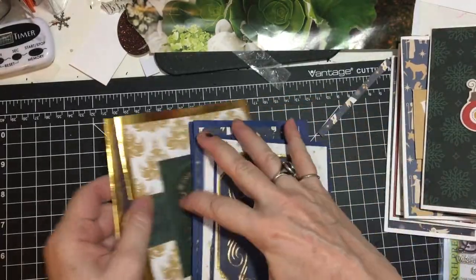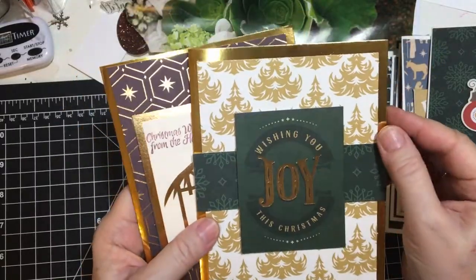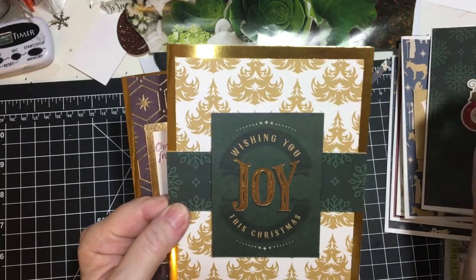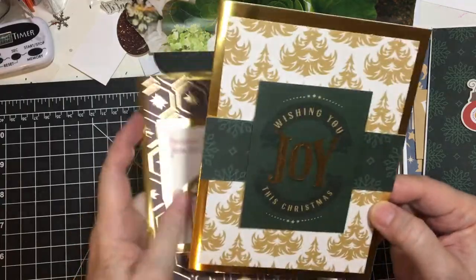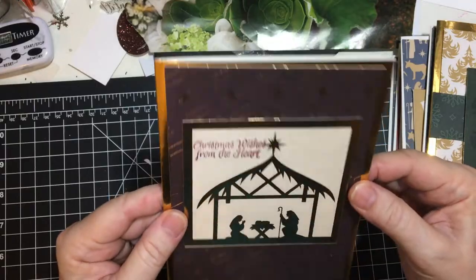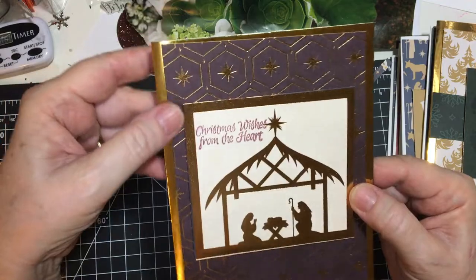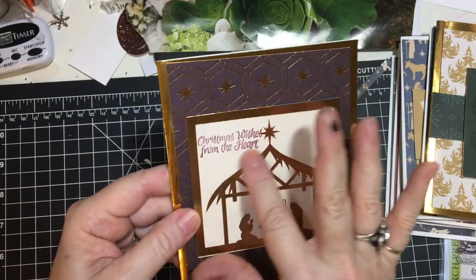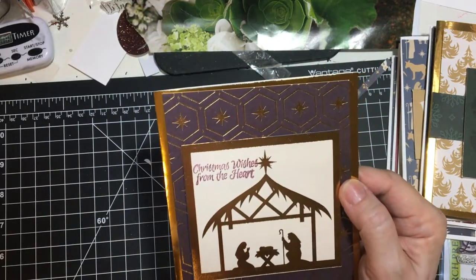Okay, now on to five by sevens. I had two gold ones left. And this is the tree paper, this is one of the cut aparts, and a strip of green snowflake paper — 'wishing you joy this Christmas.' And this is a really pretty dark purpley magenta paper. And this is a cut apart — 'Christmas wishes from the heart.' This is from Hero Arts, I think it's October 2017.